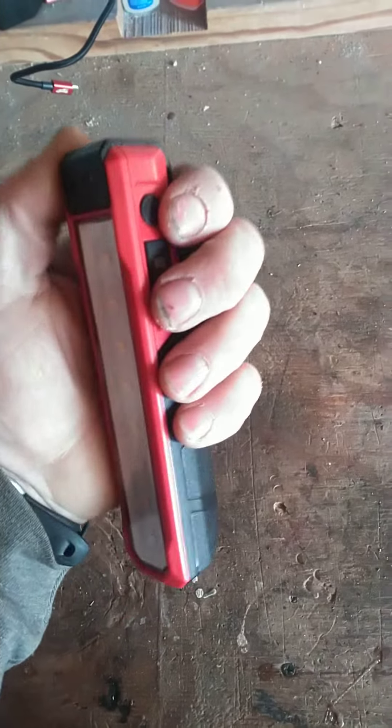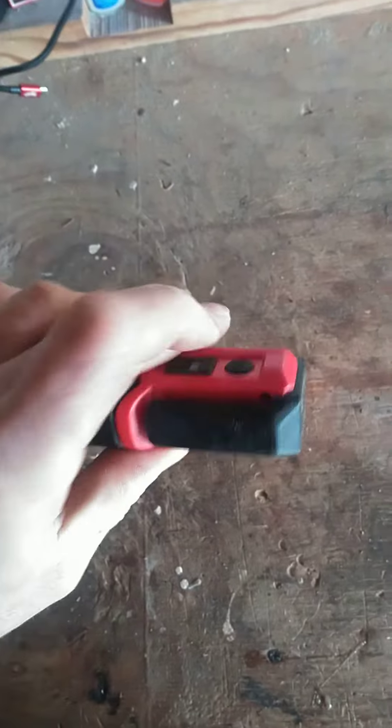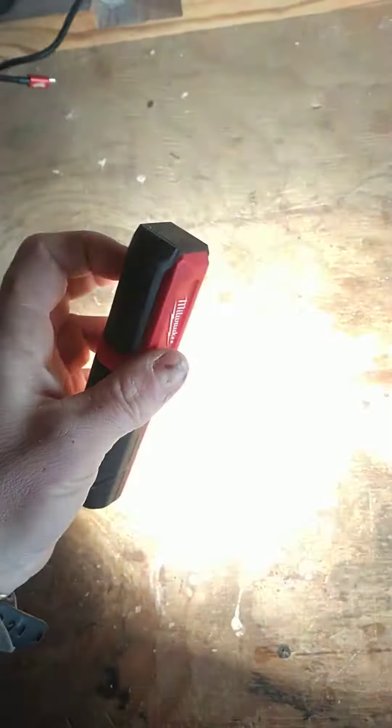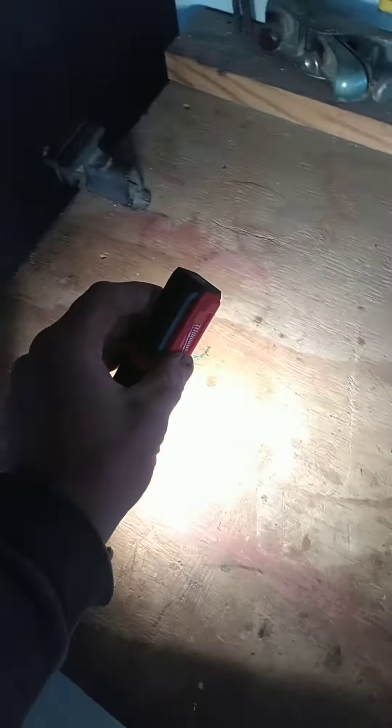It's handheld and handy and I really like it. It has two settings using this power switch right here — you either have 445 lumens which supposedly lasts about two hours, or if you hit it again you get 100 lumens which is still plenty bright enough and that lasts supposedly eight to ten hours. Hit it again and it goes off.